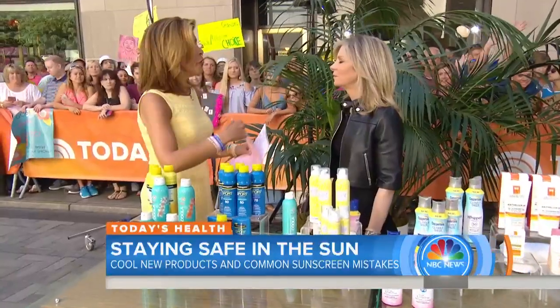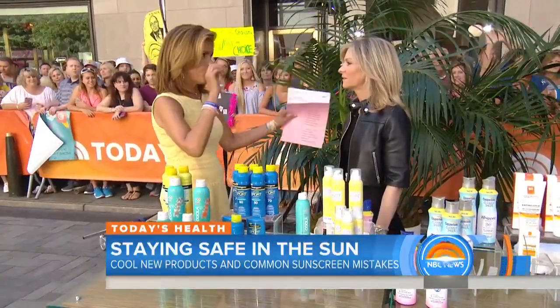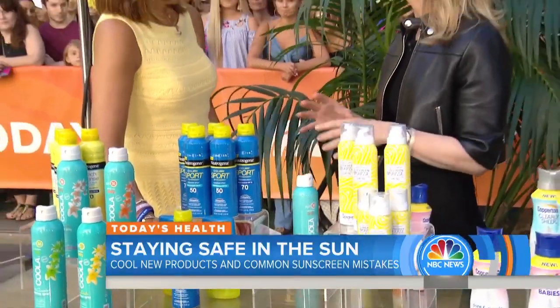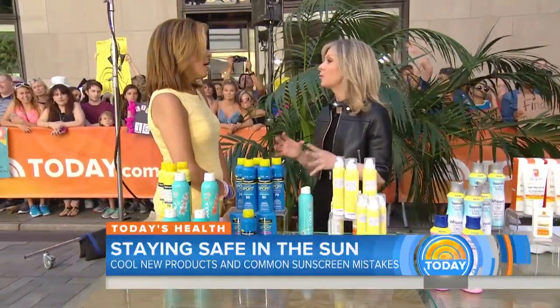Let's talk about some basics first. You're in the drugstore looking around trying to figure out what to pick — everything says SPF X, Y, and Z. What should you look for? Look for an SPF greater than 30, broad spectrum, so it covers UVA and UVB. Make sure you're going to get coverage for wrinkles as well as skin cancer, and you want it to say water resistant — up to 40 or 80 minutes — because there's no such thing as waterproof sunscreen anymore.